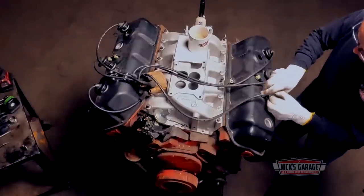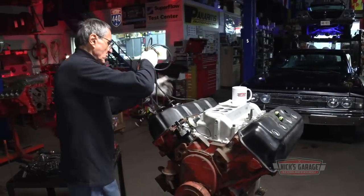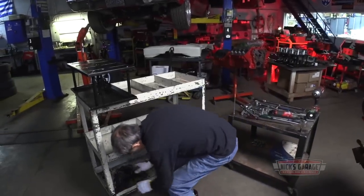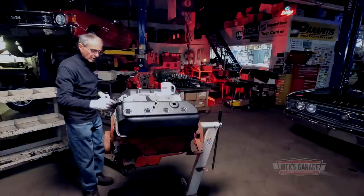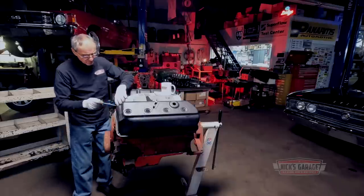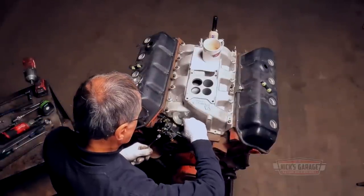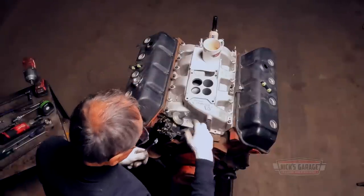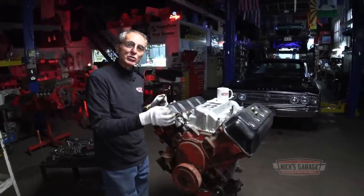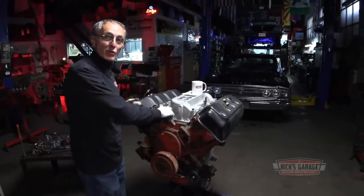If you take a look, the valve covers are much wider than 440s — that's because this is a hemispherical head, not a wedge head. Let's take out the air cleaner. We've removed the wiring, so now let's take out the distributor. It's held in with just one bolt. And for anyone who doesn't know: the black wire from the distributor always goes to the negative side of the coil.